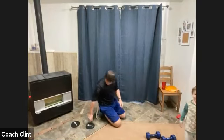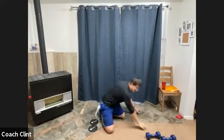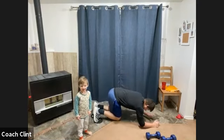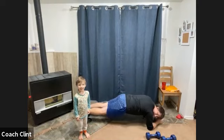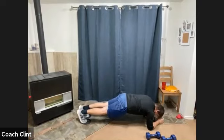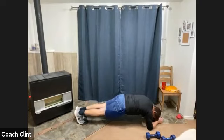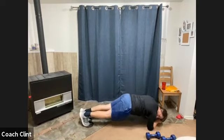Now everybody's favorite coming up — body saw. Jace is saying hi. Can you wave at everybody? Two, one, and go! Find that rhythm. This is the longest movement because it's one movement, so if you need to take a break, do so. Ten seconds. And time. Good job.